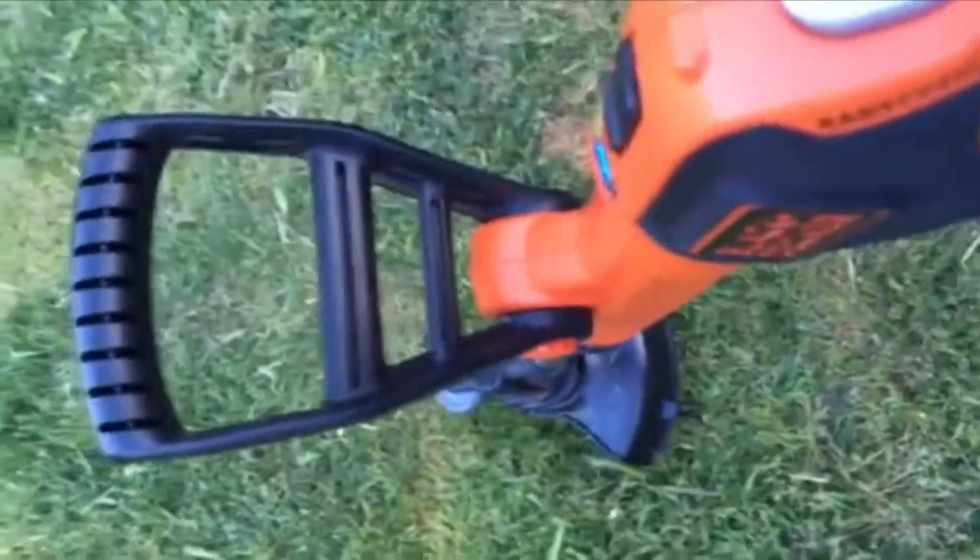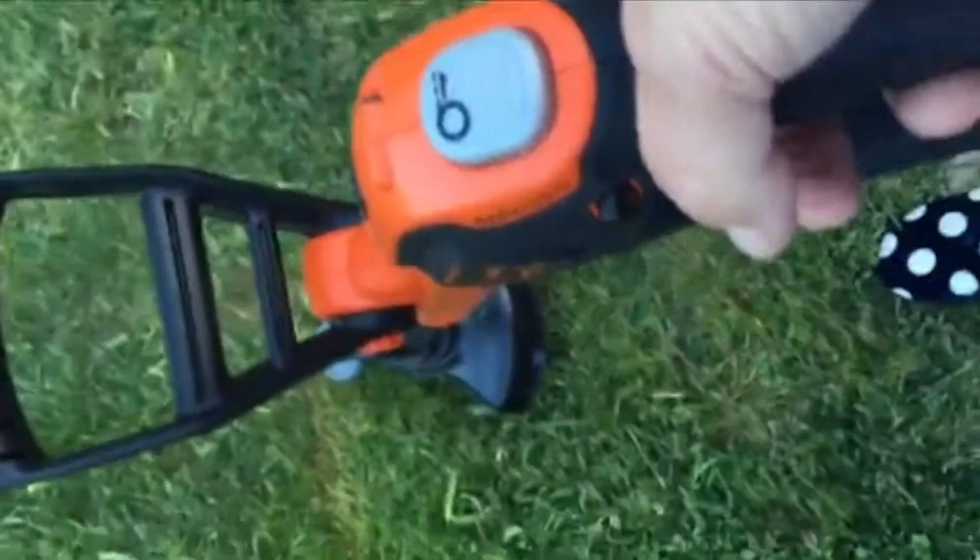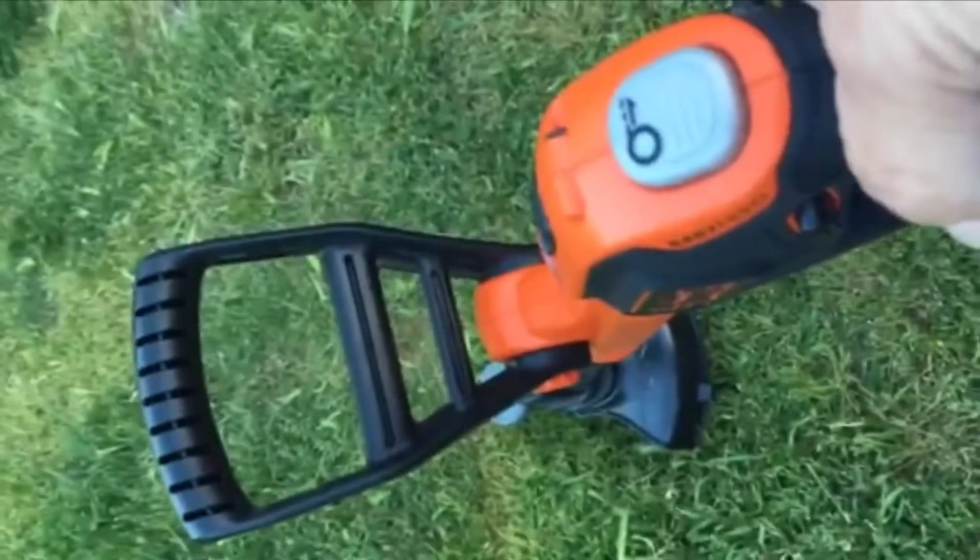It does a job — it does a really good job. I'm going to be glad to be able to edge my sidewalks. I am really happy with it, and I'll be updating this if anything changes. Thanks for listening.